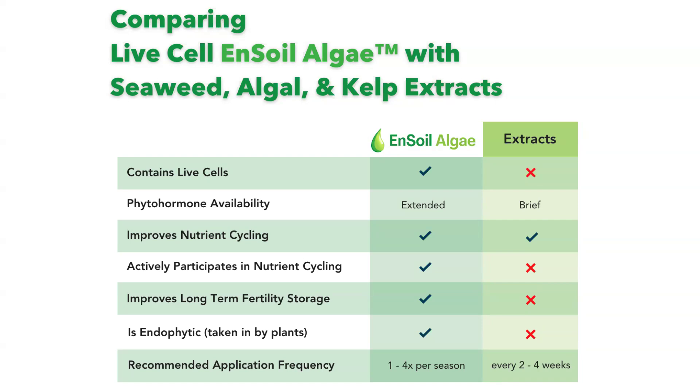All of these products contain phytohormones, but the availability of those phytohormones differs. With Ensoil algae, the availability is extended — they're available for a long period of time in the soil — whereas with the extracts, it's really a single dose of the phytohormones, just a brief availability. All of these products can help improve nutrient cycling in some ways, but Ensoil algae with the live cells actively participates in that process. It helps improve the long-term fertility storage in the system, and it's an endophyte, which means it can be taken in by the plant, whereas the extracts do not have that kind of active participation.